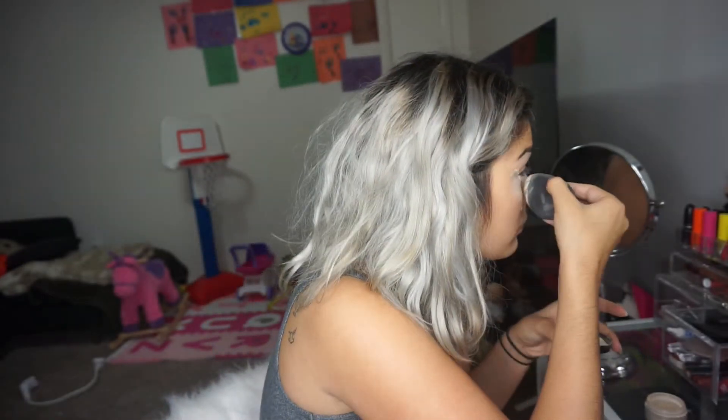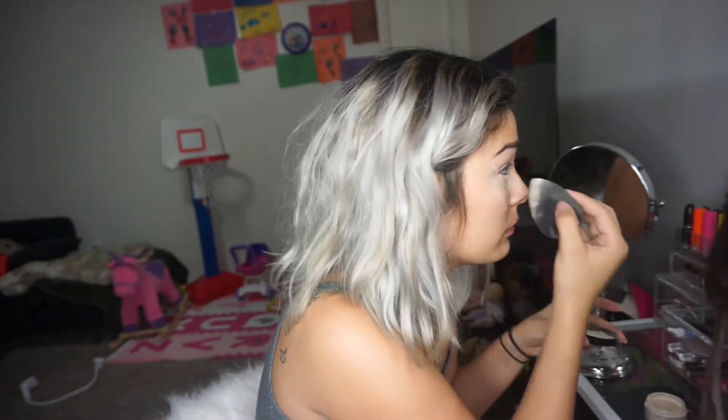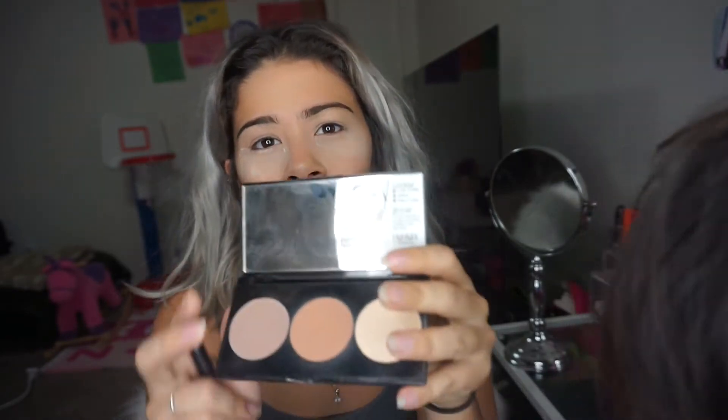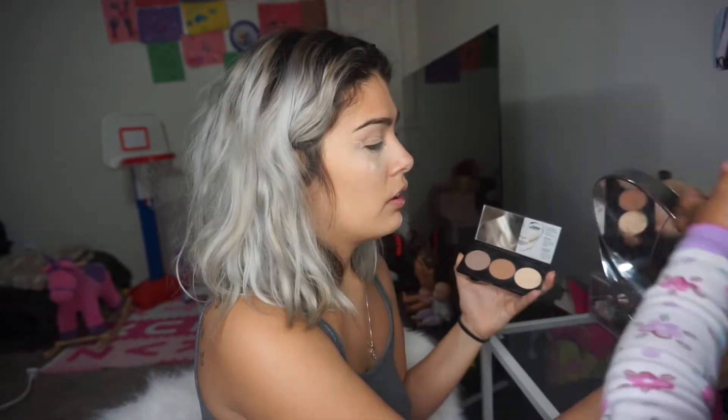That's baking done — you can tell the difference. While this is baking, I'm going to go in on my eyes with the Smashbox contour palette. You might think, 'What, a contour palette on your eyes?' But I just like these colors — they're so natural. I'm going to go in with the highlight shade first.